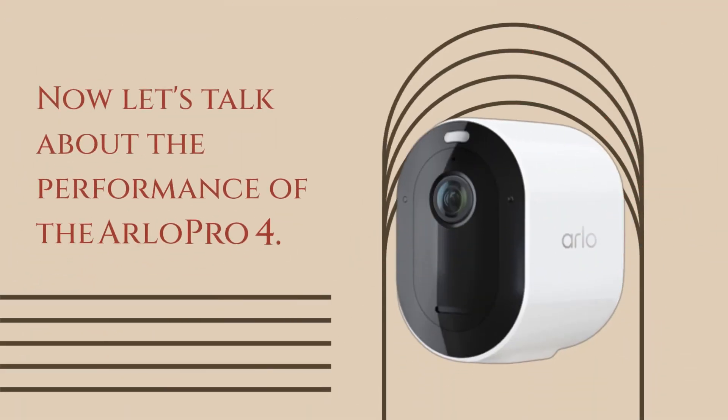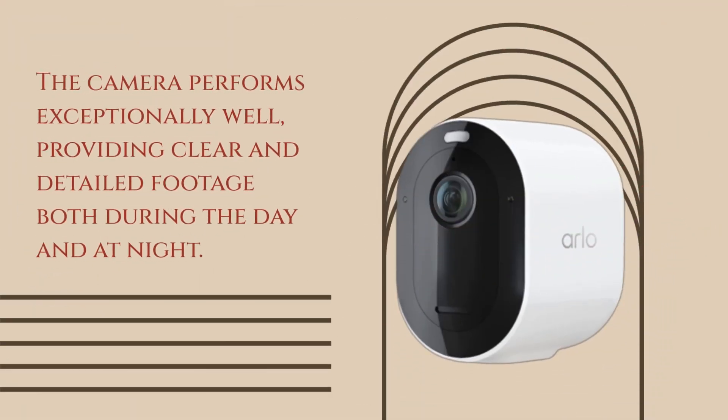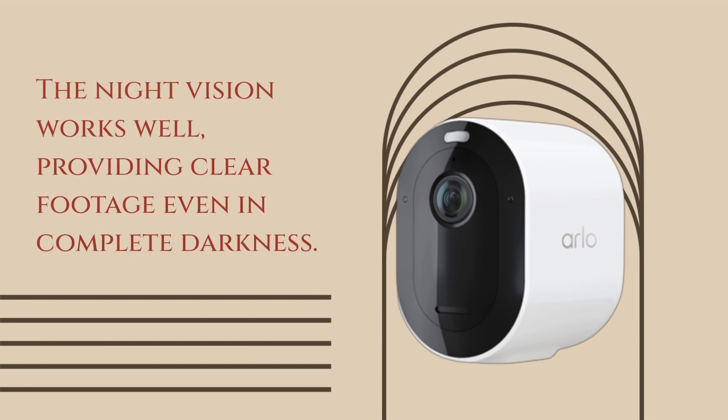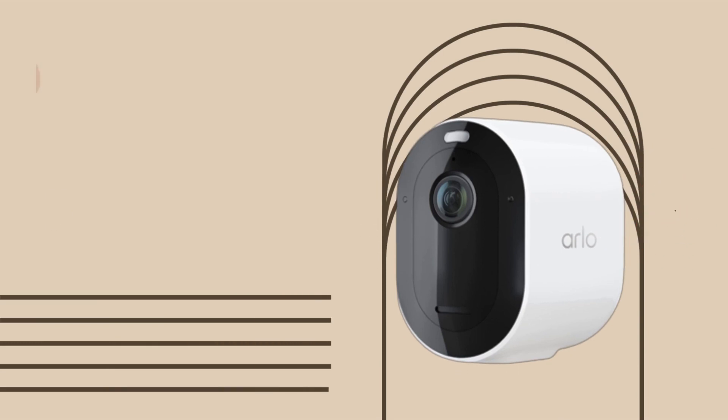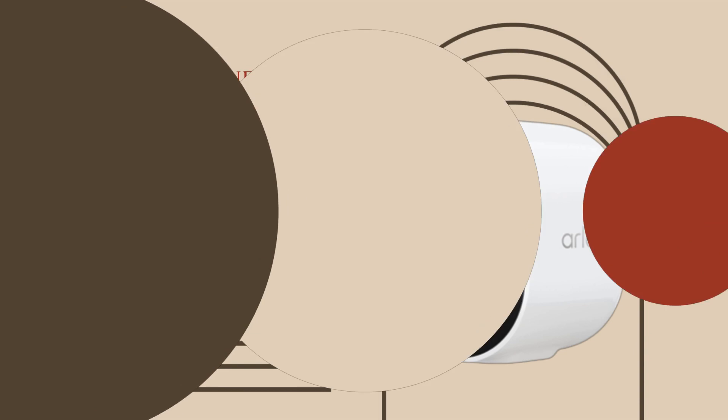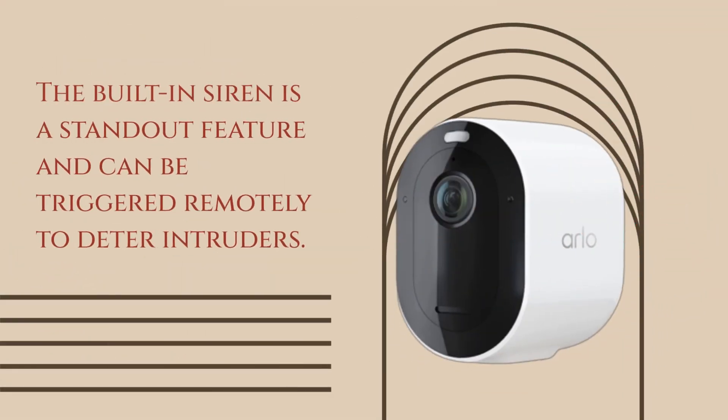Now let's talk about the performance of the Arlo Pro 4. The camera performs exceptionally well, providing clear and detailed footage both during the day and at night. The 2K resolution provides sharp and vivid details, making it easy to identify faces and license plates. The night vision works well, providing clear footage even in complete darkness. The 2-way audio feature works flawlessly, allowing you to communicate with anyone in the room. The built-in siren is a standout feature and can be triggered remotely to deter intruders.